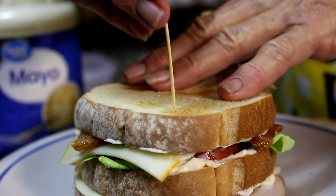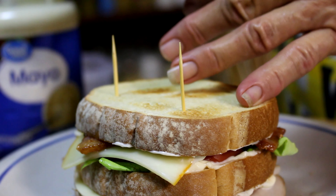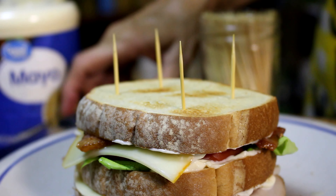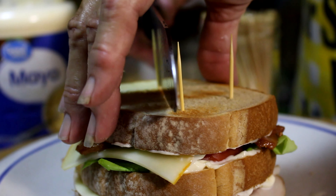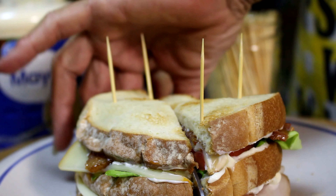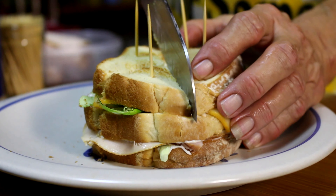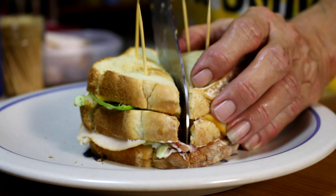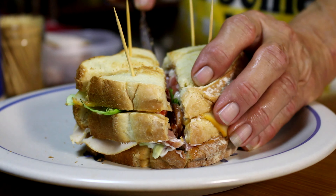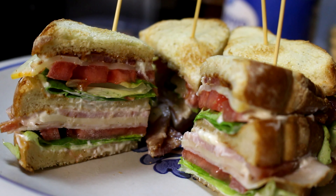Get us four toothpicks, because you're going to need to put one on each side. Then you're going to cut — put it right through all that goodness. Now that is a sandwich!